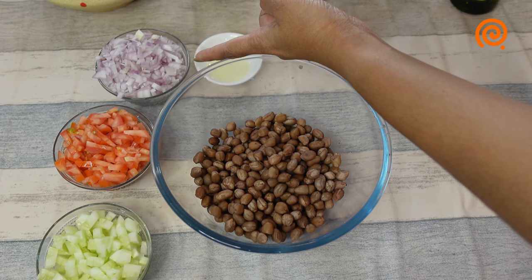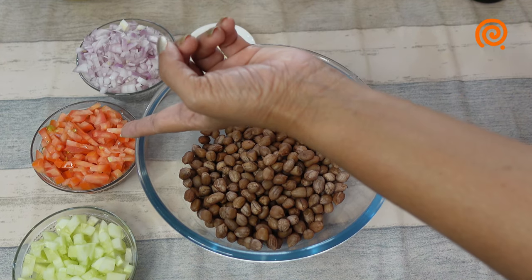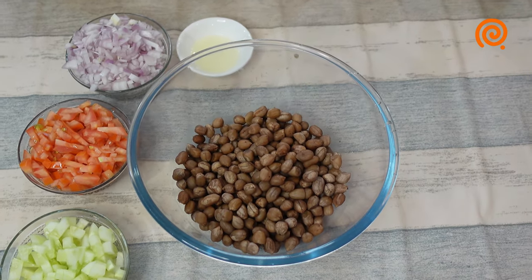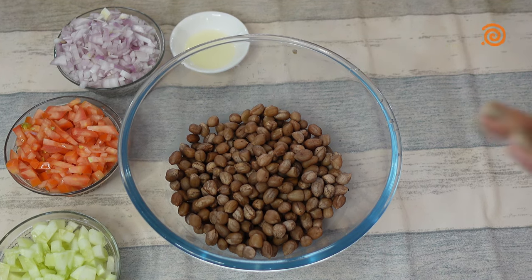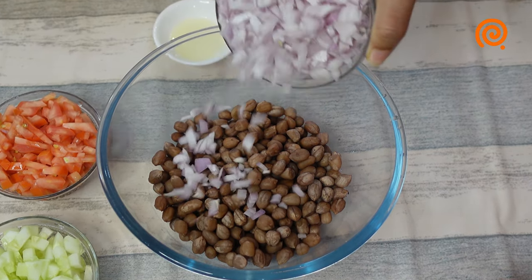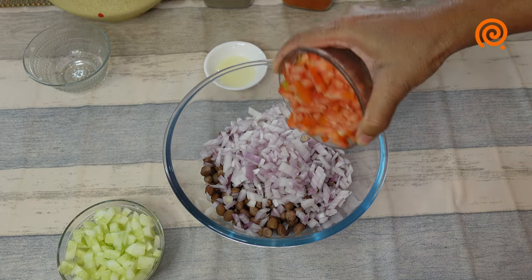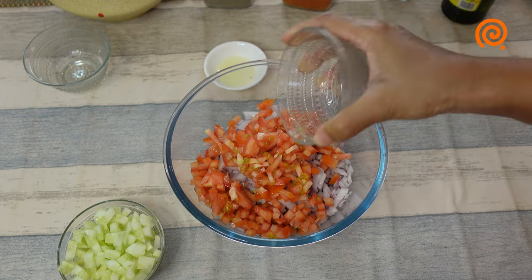I do not mix it in medium size. It is very easy to cook, as well as the cucumber. Now we will put it in the bowl and make a healthy salad.